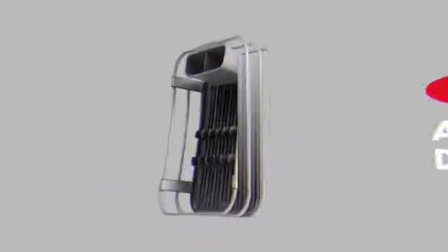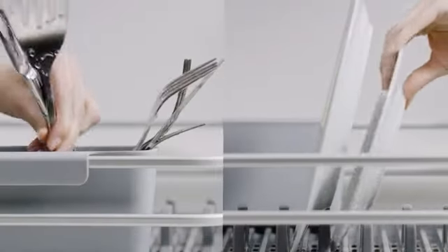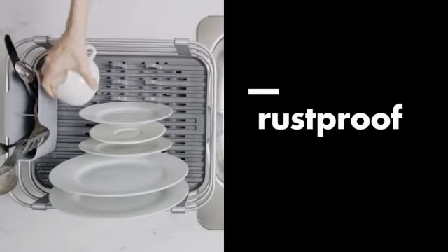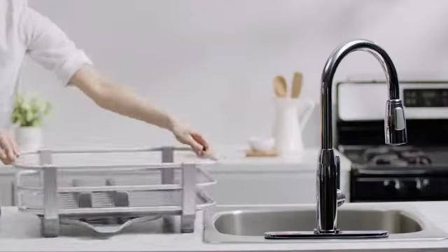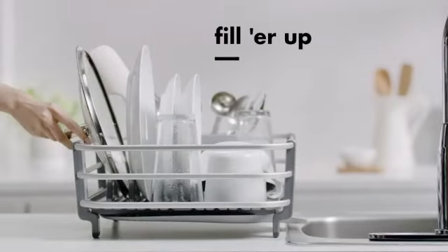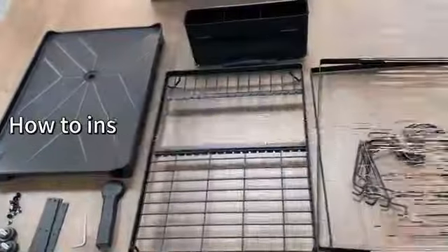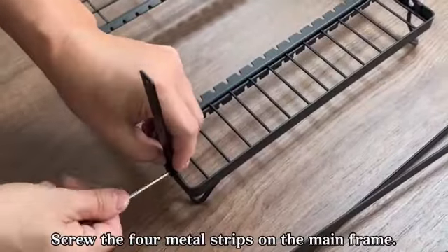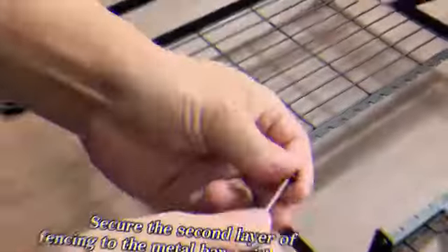The Fubong Dish Drying Rack with Height Adjustment is a versatile and practical kitchen accessory that stands out for its high-quality construction and innovative design features. Made of durable stainless steel, this dish drying rack by Fubong offers a reliable solution for air drying your dishes while enhancing the overall organization of your kitchen space. With product dimensions of 16.5 inches in diameter, 12.2 inches in width, and 7.8 inches in height, this rack provides ample space for drying various types of dishes and kitchenware.